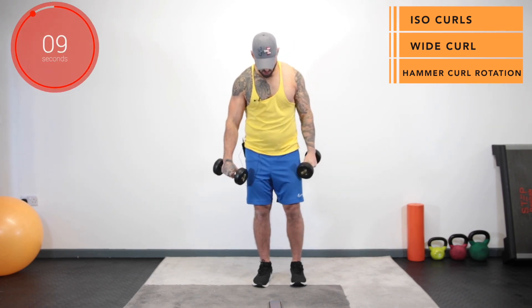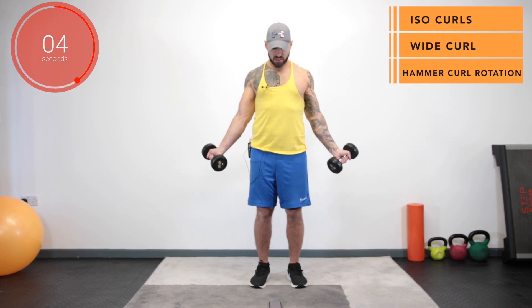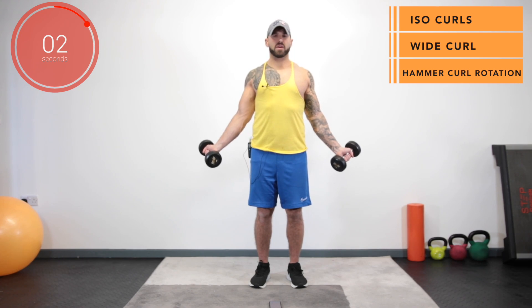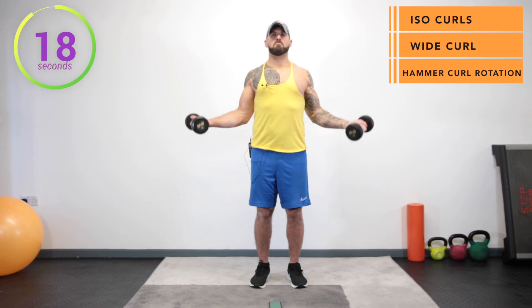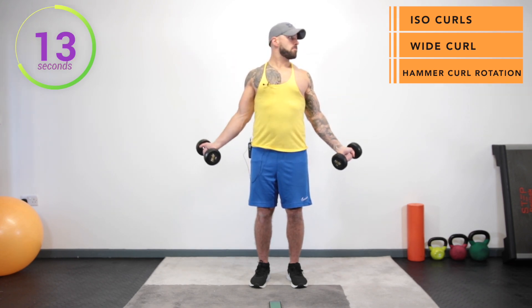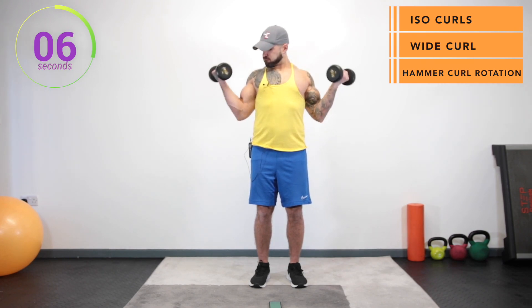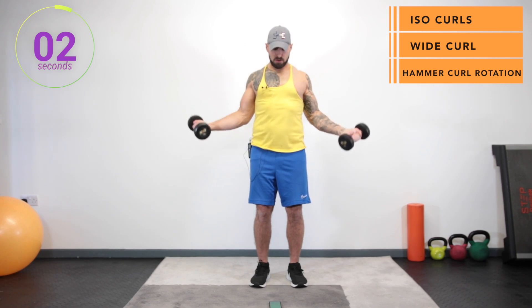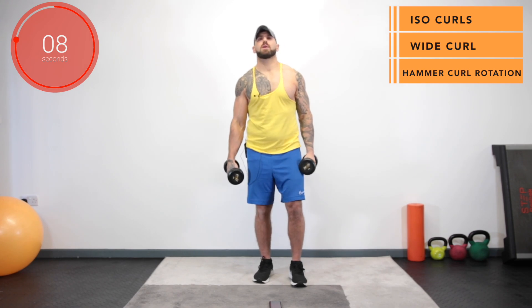And stop. Now we've got our wide bicep curls. Keep those elbows tight. Imagine you've got a belt tied around your elbows so they can't leave the sides. And let's go. And stop. Up next we've got the hammer curls with a twist.